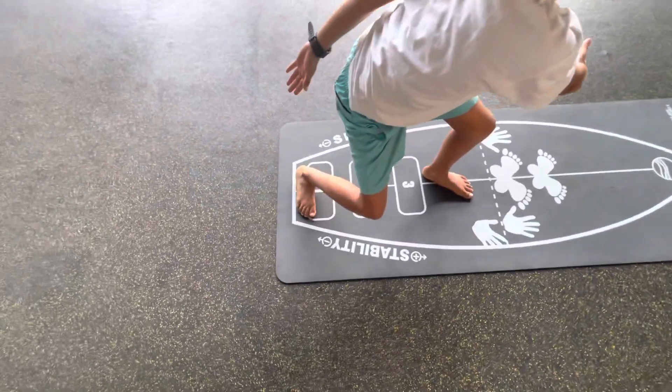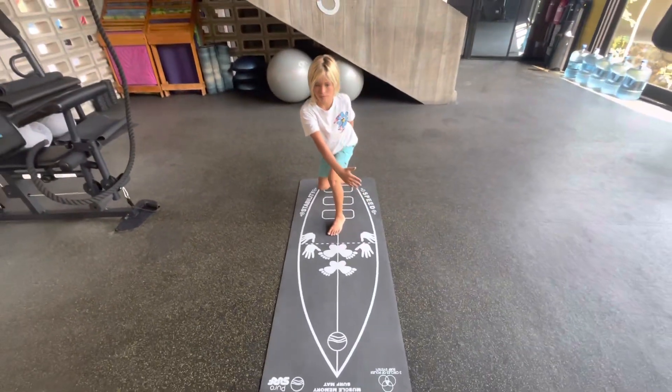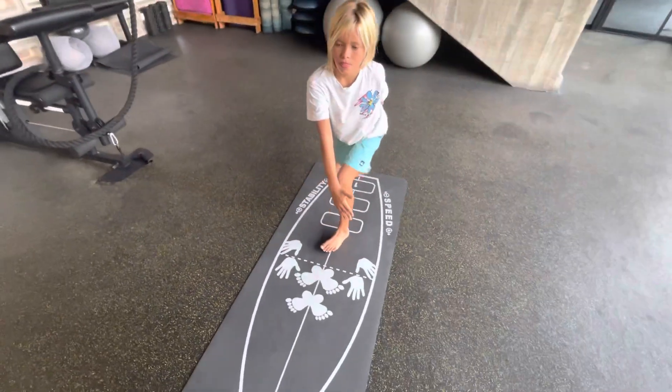When you do the pop-up, make sure that your front foot is on the center and your back foot is in the position where you want it to be. In this case, we want the back foot in position number one, so that's where Clayton is putting his foot.